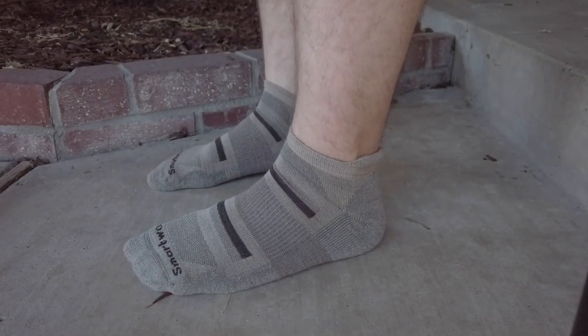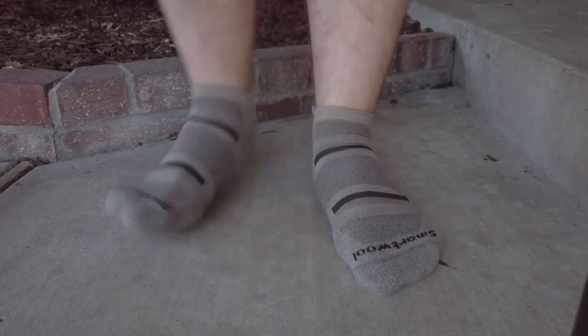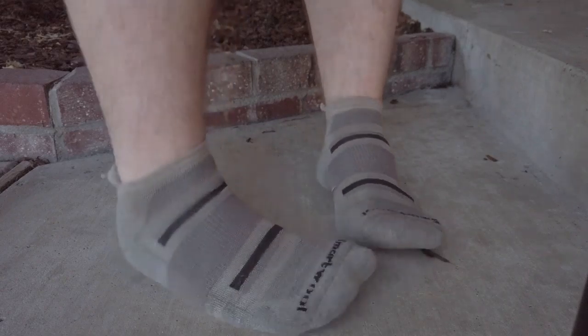Going on to Smartwool — the Outdoor Advanced. The contents are 57% wool, which is already a lot better than Fox River, so it's going to be better at odor resistance, better at wicking moisture, and it's going to keep your feet in that perfect medium of heat and cool. It's 57% wool, 42% nylon, and 1% elastane. That's going to keep it snug around your foot — if you've got 100% wool socks it's not going to be a snug fit and it'll get a little bit loose.